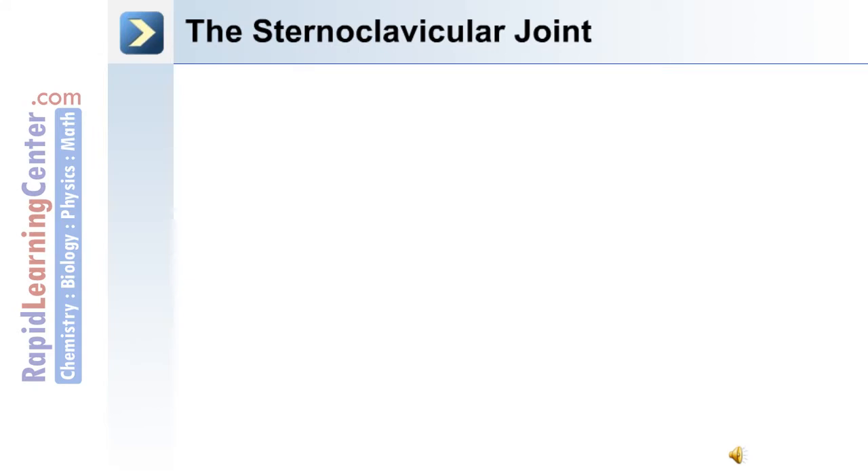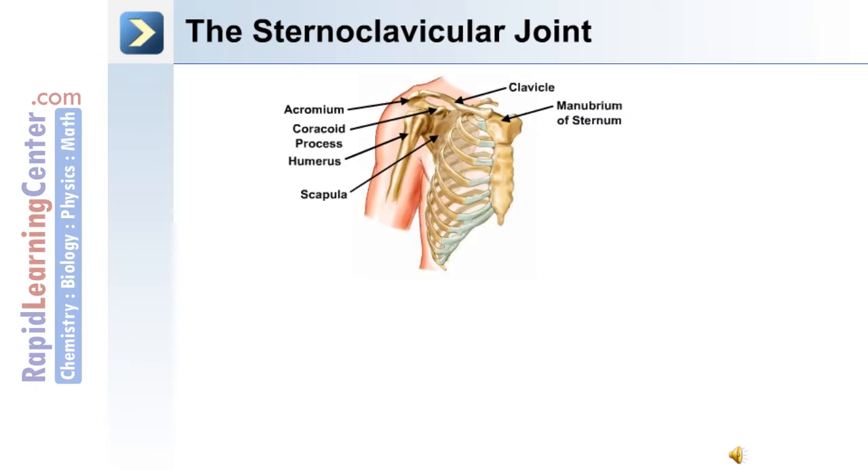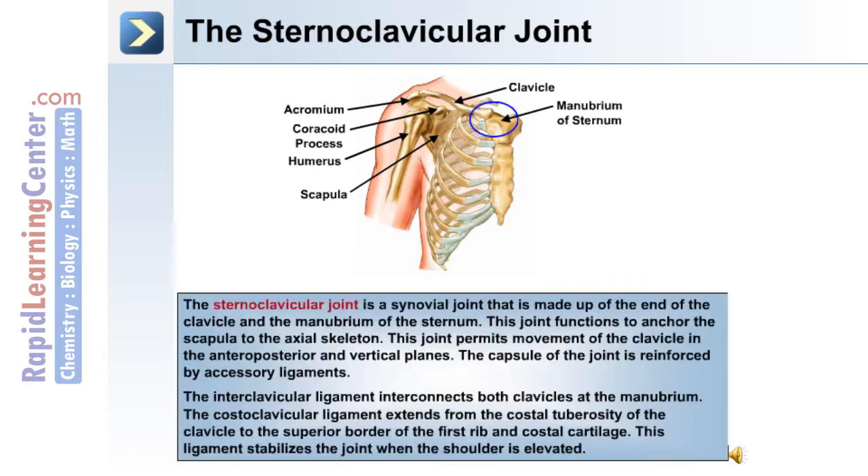Another joint in the region is the sternoclavicular joint, which is a joint between the clavicle and the manubrium of the sternum. This synovial joint functions to anchor the scapula to the axial skeleton and permits movement of the clavicle in the anterior-posterior and vertical planes. The capsule is reinforced by accessory ligaments, including the interclavicular ligament, which interconnects both clavicles at the manubrium, and the costoclavicular ligament, which extends from the costal tuberosity of the clavicle to the superior border of the first rib and costal cartilage, stabilizing the joint when the shoulder is elevated.